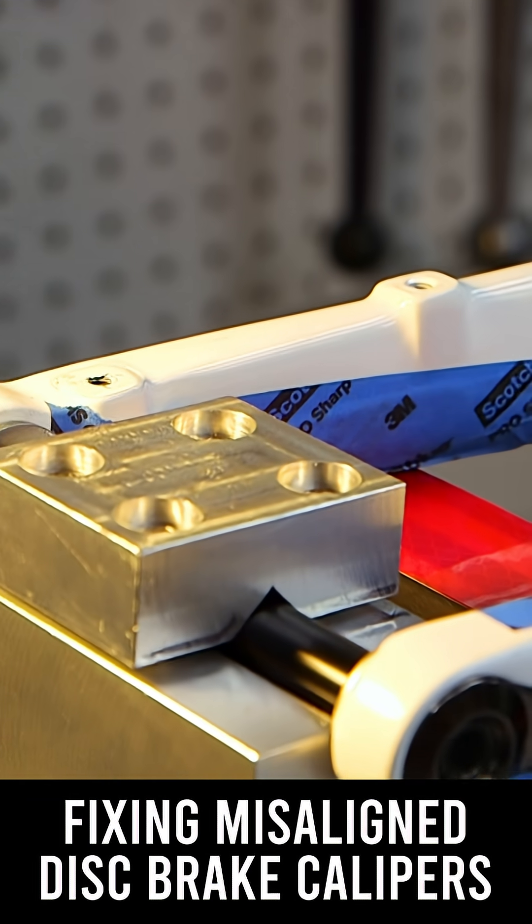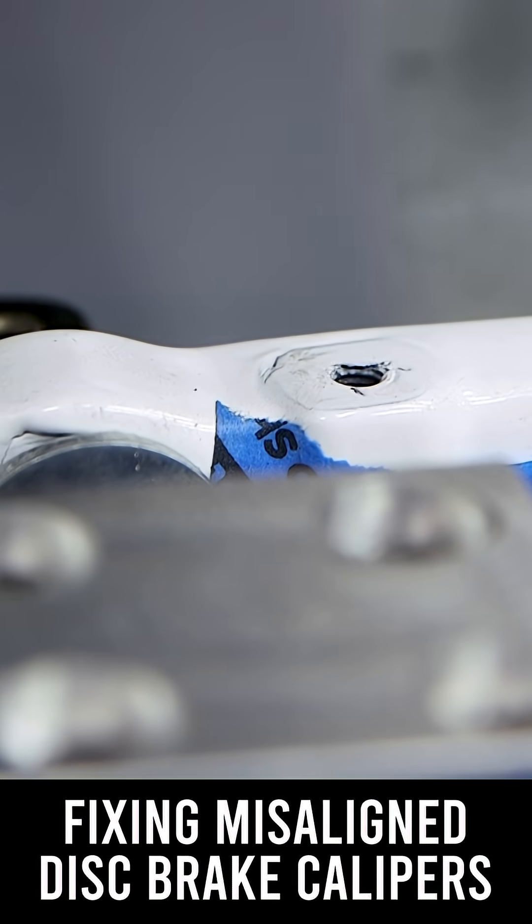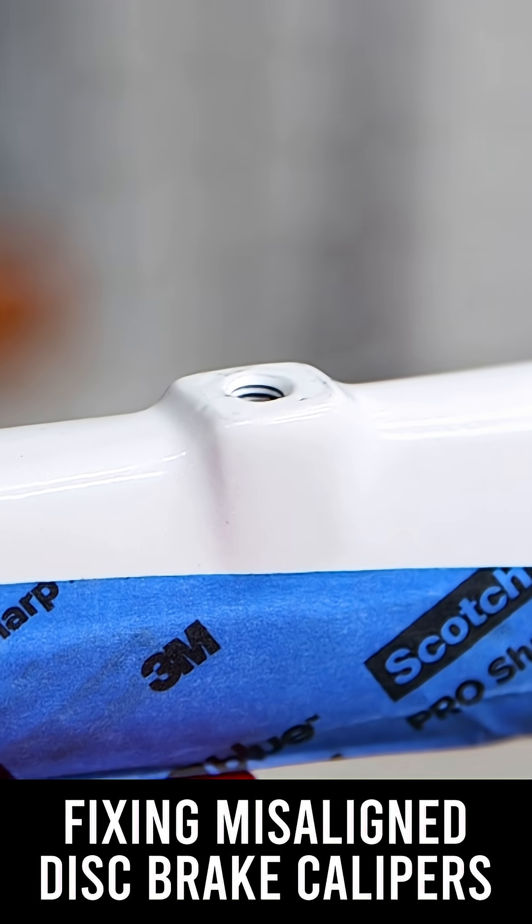This is what the brake mounts look like on my new carbon fork. Neither one of these mounts are square, and they're not even level to each other.